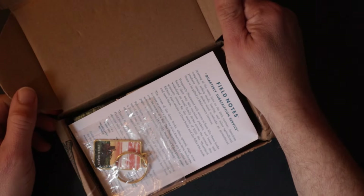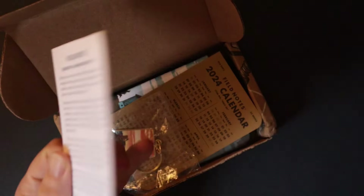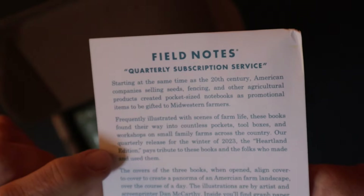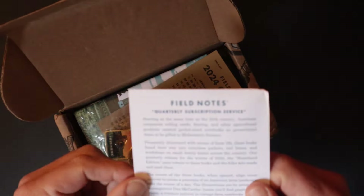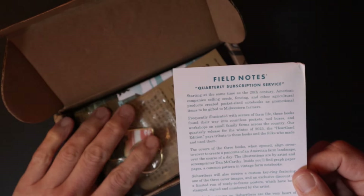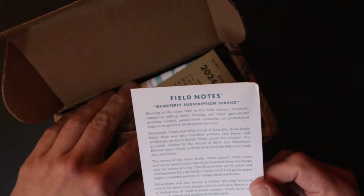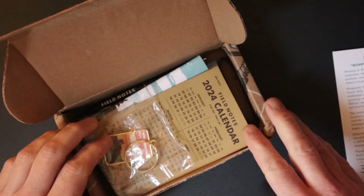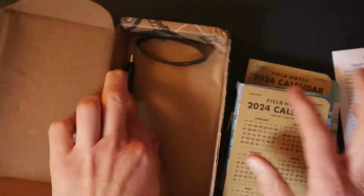Let's have a quick look at what's in here. It's a quarterly subscription. There are some notes in here — let me get my glasses on — talking about the subscription service. I'm going to get a little pack like this every quarter. This is the Winter 23 pack. I was a bit late subscribing and I think in the US they've already shipped the Spring 24, so anyway this is the Heartland Edition.